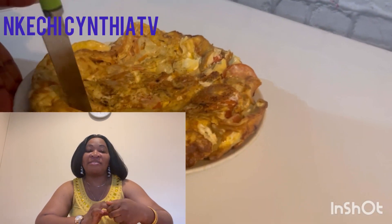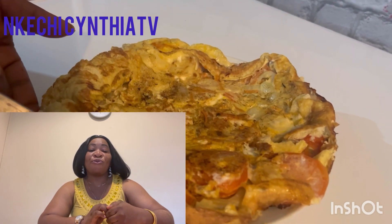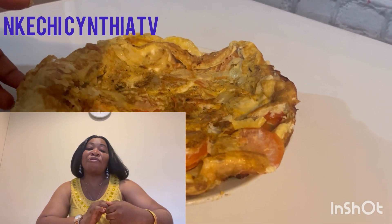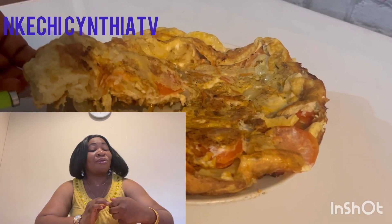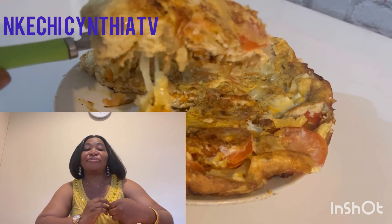This is the outcome of this omelette. If you enjoy watching this video, kindly like and share, follow our page, and subscribe to our YouTube channel for more interesting videos. I will see you in the next video — remain blessed, bye!